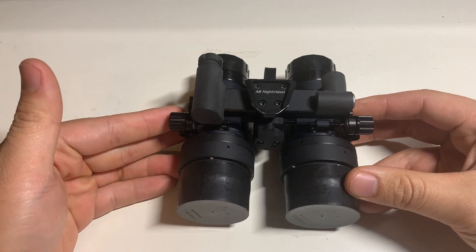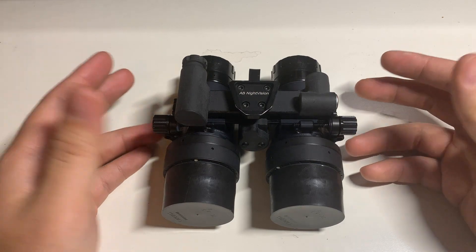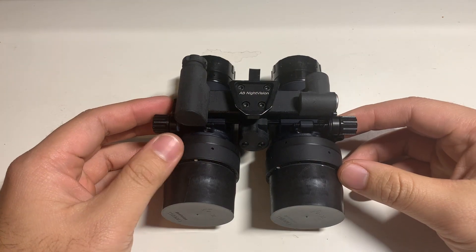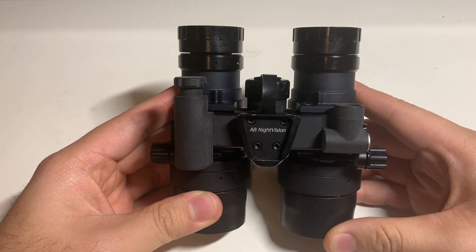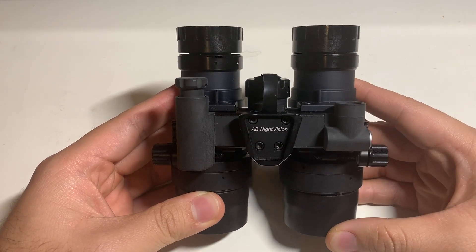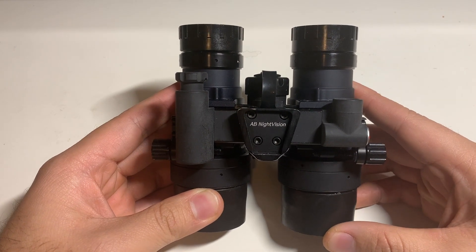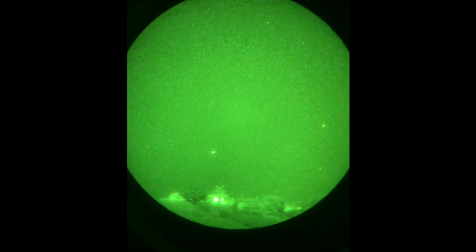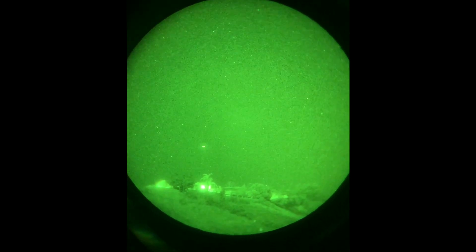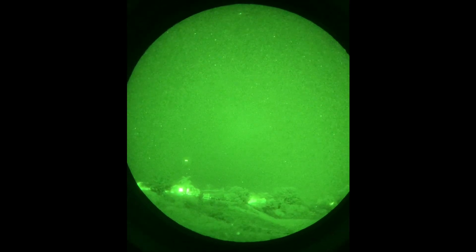Why get a binocular system over something like a PBS-14, which is a monocular system? Is two really better than one? The answer is yes. There's more information that is easier to process for your eyes and your brain. The image quality is going to be substantially better — you're going to be able to see more things in the dark with two tubes compared to one.